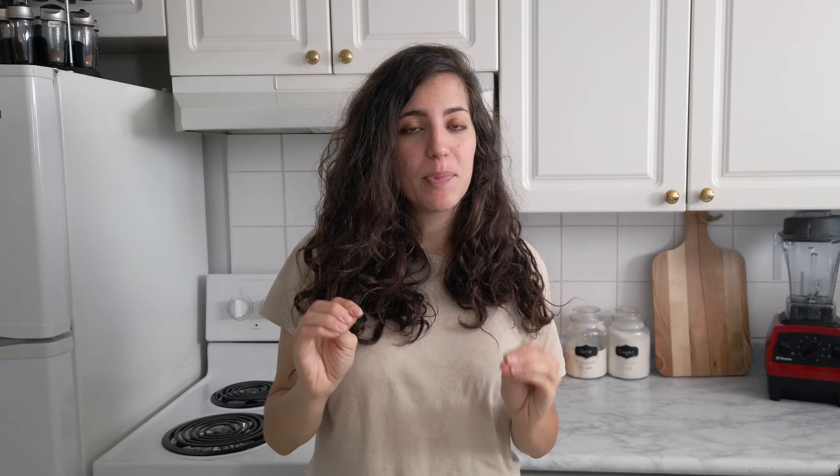Another fact about these cookies is that traditionally they were made by pastry shops using all the scraps of older pastries left over from the day. Those scraps were put together, soaked in milk, and the cookies would come out as a result. But today we're not going to use any scraps — just simple flour, milk, and a few other ingredients.